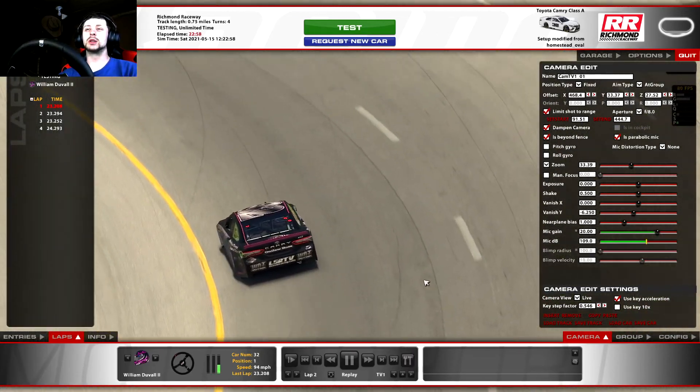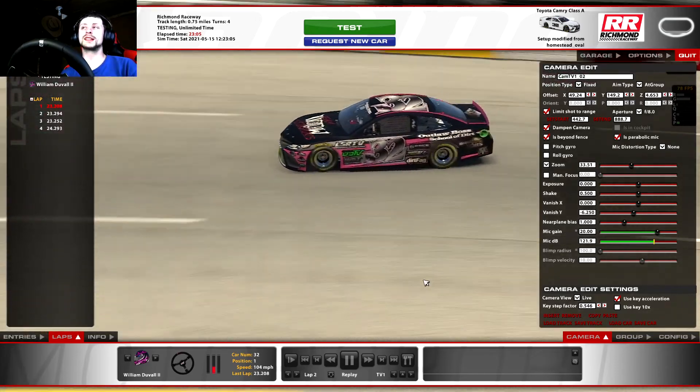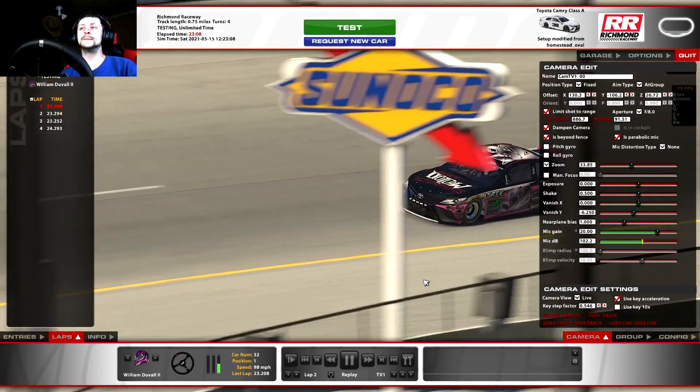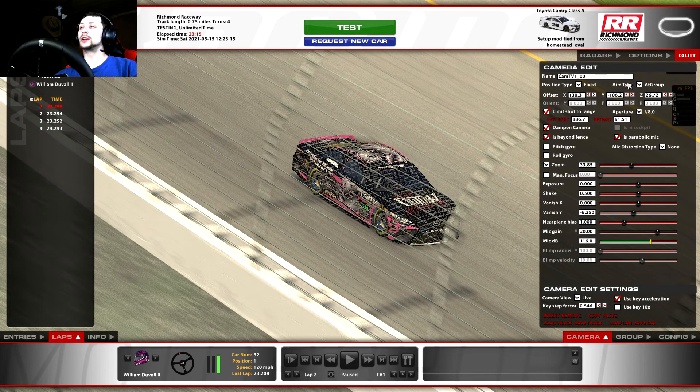Now I'm going to work on TV One. I want to turn this one into a focus camera - focused on one car at a time. I've got a decent shot of the car. I'm going to come up here where it says Aim Type and point that At Car. Now it's pointing at the specific car selected. Down here where it says Aperture, I'm going to change that to f/1. What aperture does is change how many objects are in focus - the lower the number, the less that are in focus. At f/1, it focuses directly on the car and everything else around it gets a little bit of blur based on distance and speed.